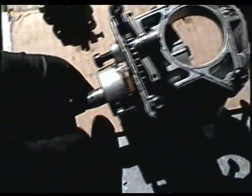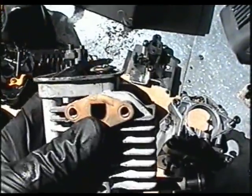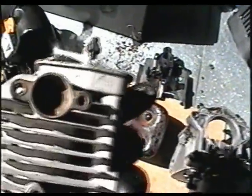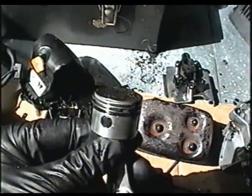Here's the whole crankshaft assembly. The ports are pretty small — here's the intake port and that's the exhaust port. The piston is pretty small too.